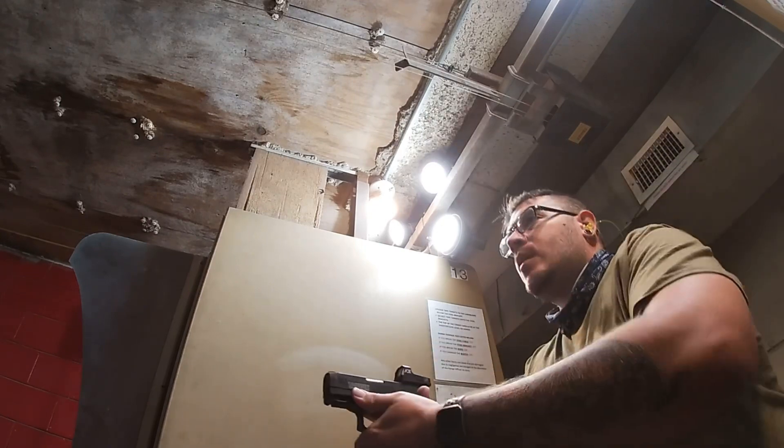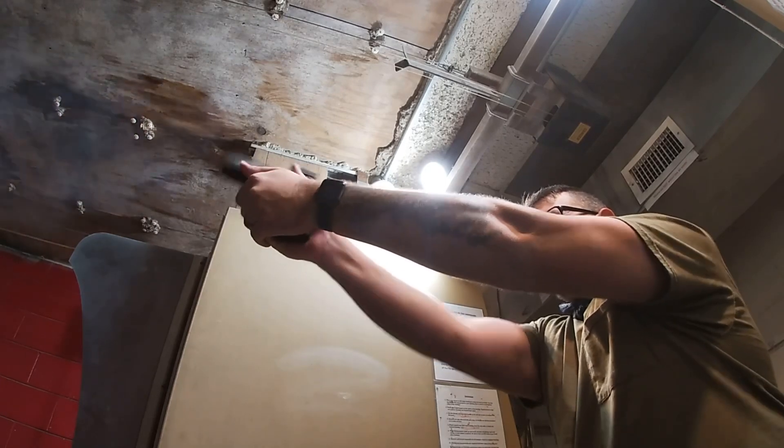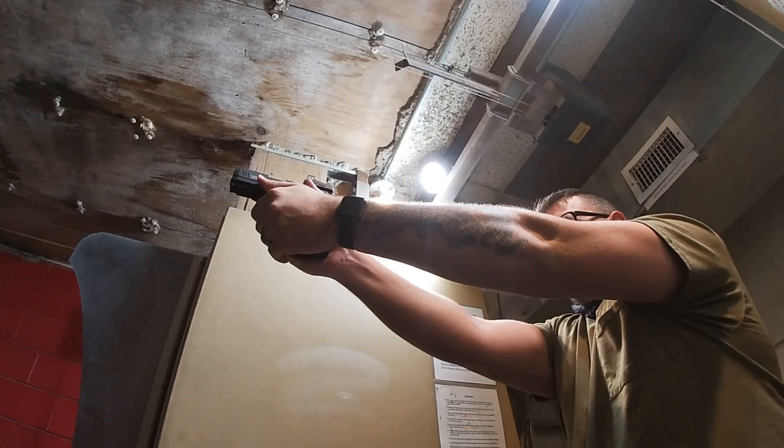I've run a couple of these and wanted to give my opinion — things I dislike and things I like. First things first: do they even work? Will my red dot stay in place? With both of these, the red dot stayed in place — there seemed to be no movement whatsoever. They're very secure. You can attach a red dot using the rear sight gap and it bolts in and holds in place. So yes, they do work.